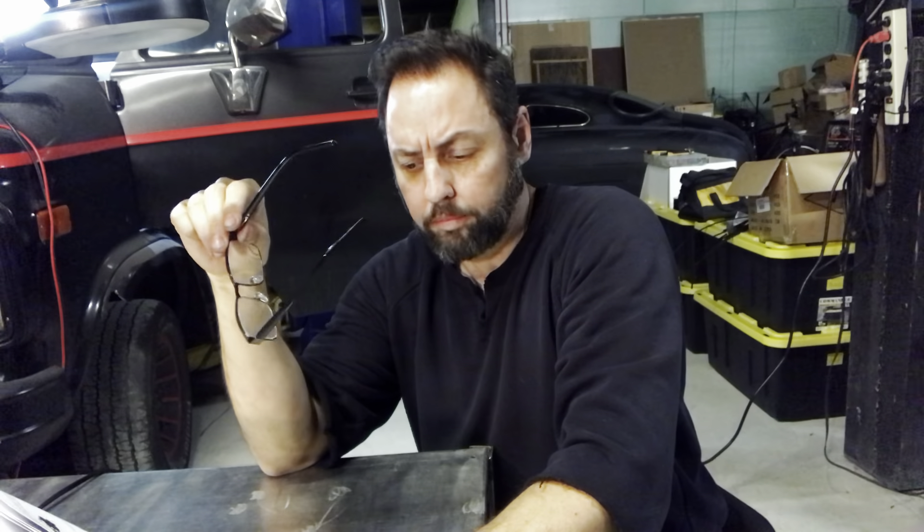Crank sensor, knock sensors — those are connected. They are under the vehicle and they look like this.